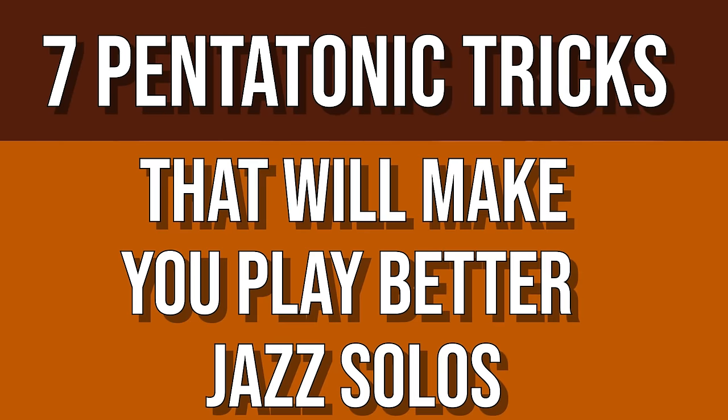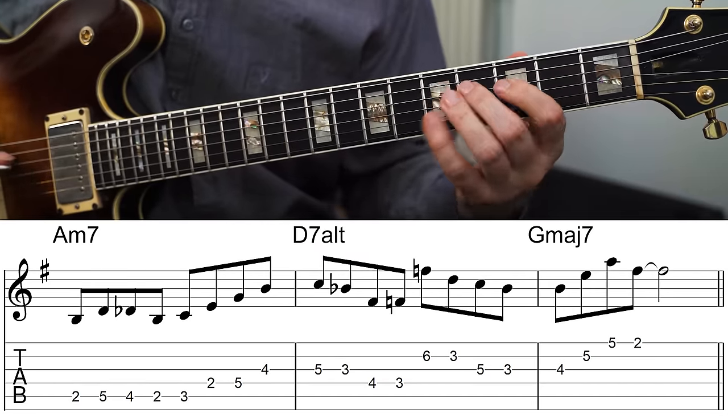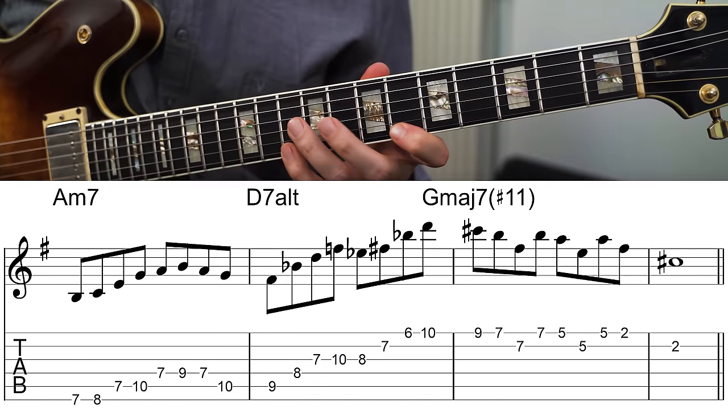In this video I'm going to go over seven ways that you can use pentatonic scales in jazz over different chords. I'll talk about what scales to use, the great sounds, and some of the great lines you can make. I'll start really basic and simple, then move on to some of the far-out ones — and ironically, some of those far-out ones sound weird already, so they're actually easier to play.